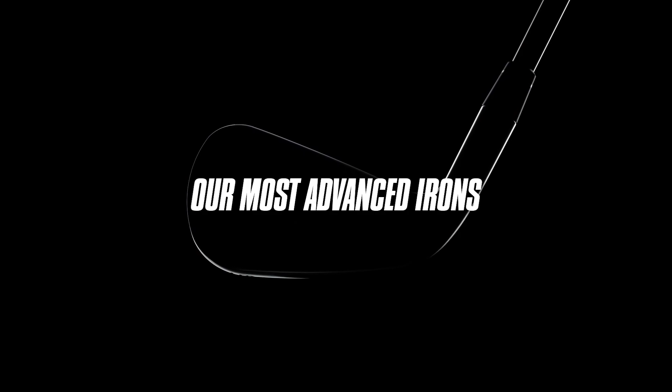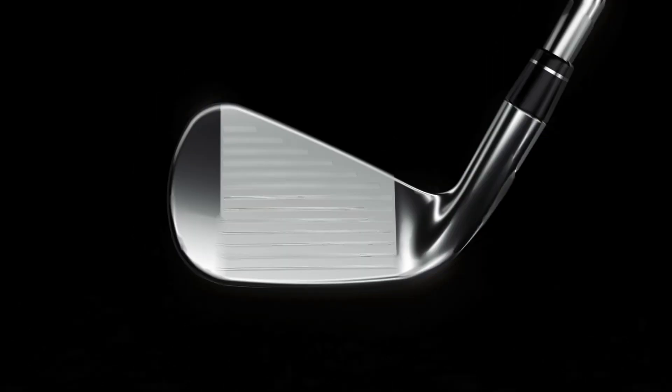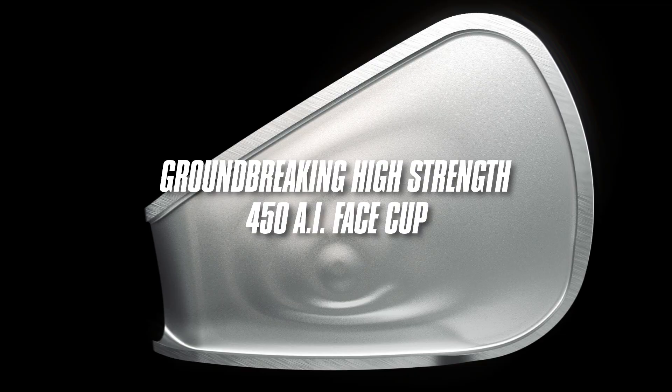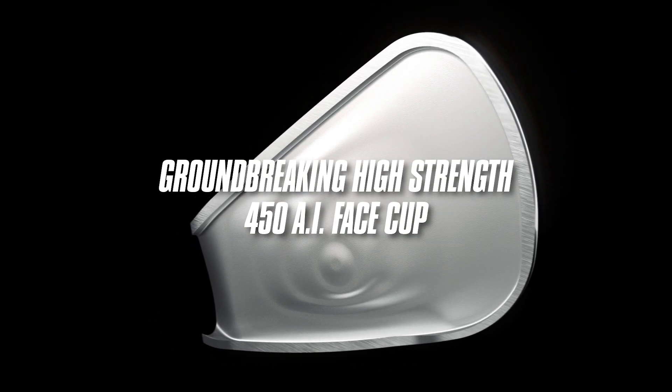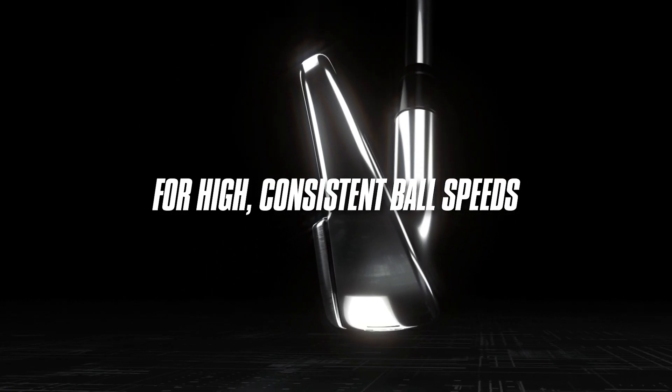This club is very neutral and flight-biased as far as left and right. To touch on the technology that goes into the new Rogue ST Pro irons, Callaway has used an industry-first high-strength 450 steel with their AI-designed flash face cup. This delivers more ball speed and better ball speed consistency from across the face.